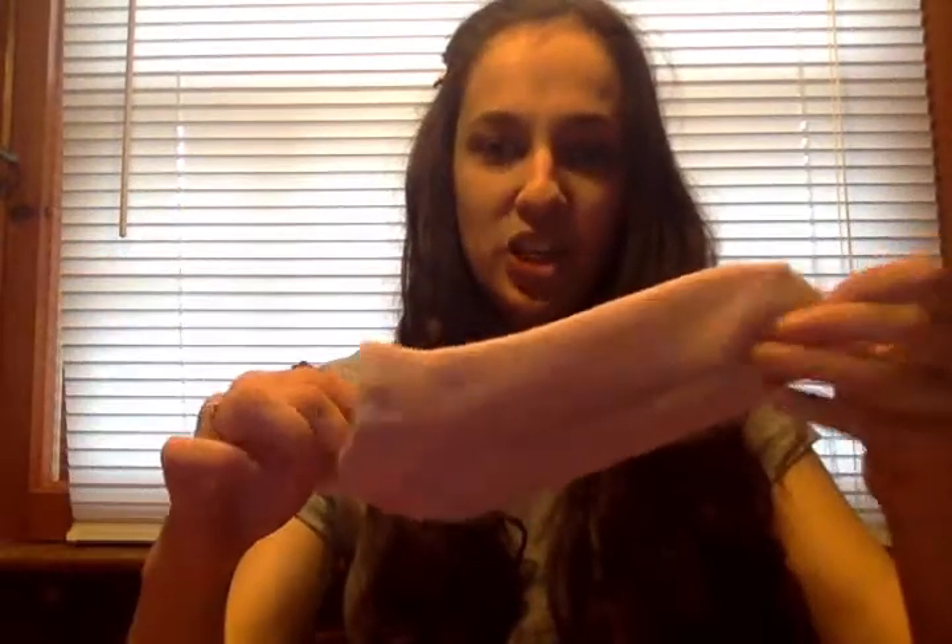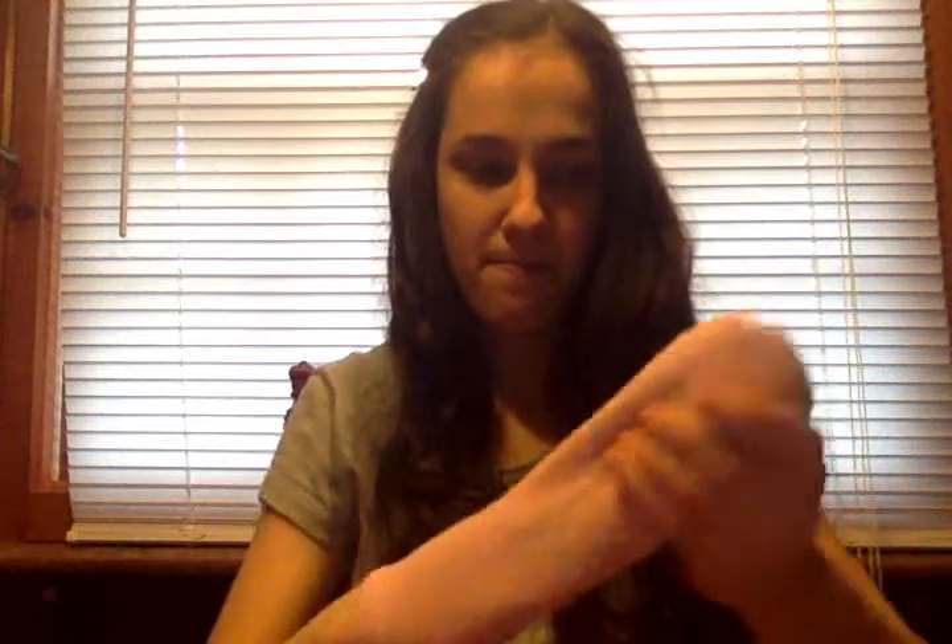The first step is to go find a sock. Make sure you ask your parents which sock is okay to use for this project, because once you make it into a bird, you're not going to be able to wear it again. I'm going to take my pink sock, and the first thing we're going to do is make the head of the bird. To do that, take your paper towel or stuffing and make it into a little ball. However big your ball is, that's how big the head of the bird is going to be. Put it all the way at the end of the sock and squish it around until you like the shape.